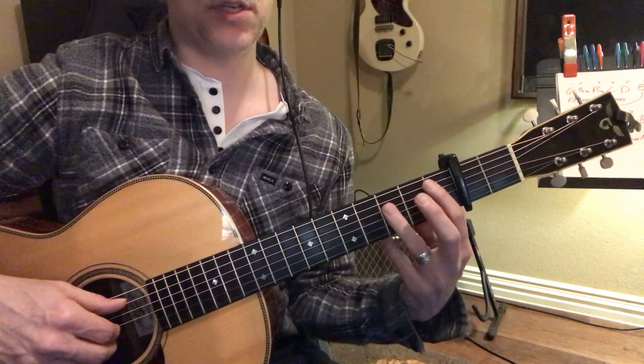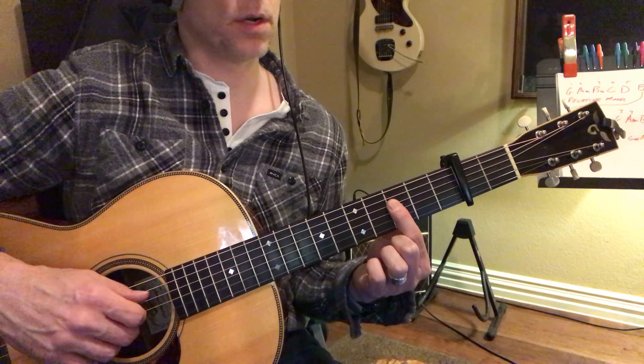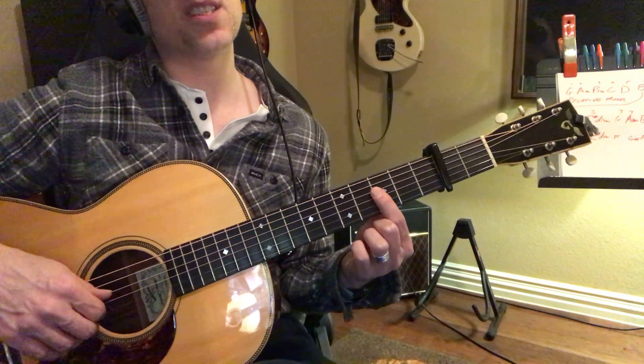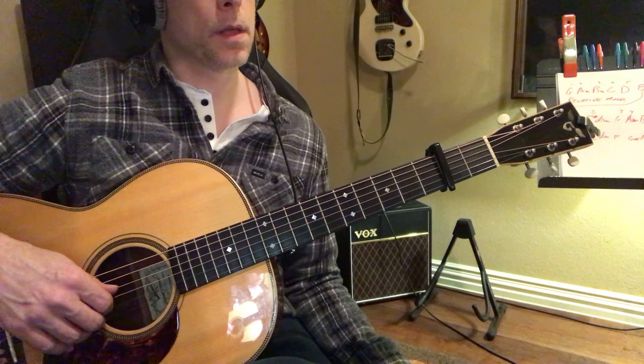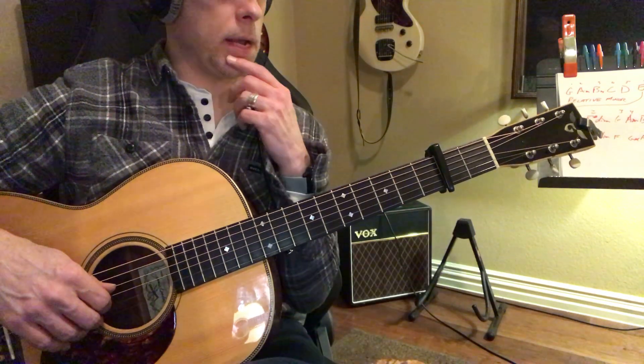All you have to do is, or you could just play a triad right there. What are the chords to the rest of the song? It's got a G. At the end of the second verse there's an A minor, and then the chorus goes G, E minor, D, A minor.